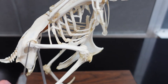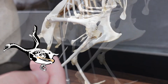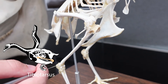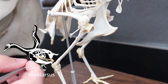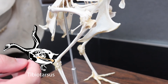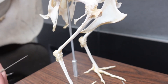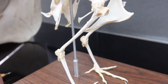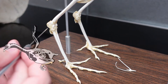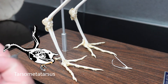Moving down the hind limbs: we've got the femur — that's normal. We have a fibula that's pretty reduced. The tibia is not just a tibia; it is the tibiotarsus, because the proximal tarsals have fused to the distal tibia in birds. There are diagrams in your lab manual with the phylogenetics exercise that document this transition in theropod dinosaurs. More distally, the distal tarsals have fused to the metatarsals, so it is called the tarsometatarsus. The rest are just phalanges.